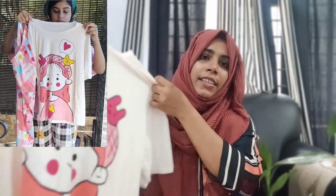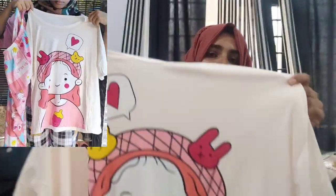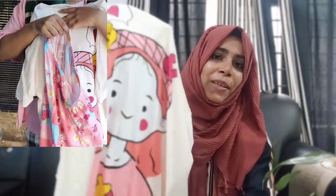Teenagers have a first night suit. It's a 13-year-old night suit. It's a combo set. It's a new set. It's a T-shirt — a printed T-shirt.